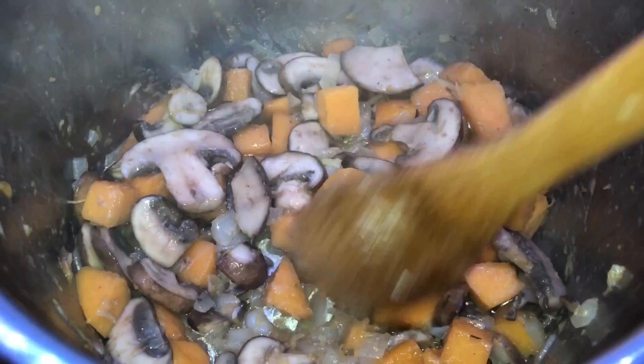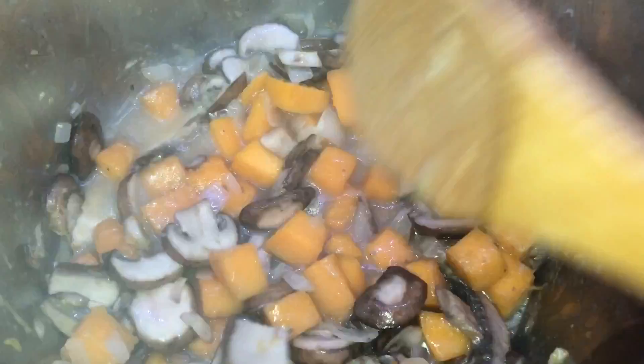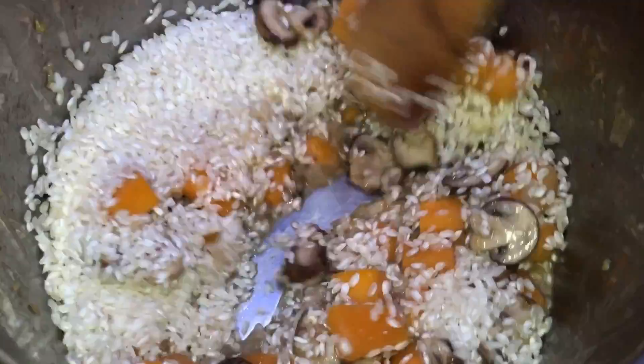After about three minutes of everything cooking together, it's gonna look and smell amazing. Now add in half a cup of dry white wine — any dry white wine or cooking wine works. Let it simmer and bubble for about a minute or two. Then add in two cups of arborio rice, which is the right rice to use for risotto, and mix it up with everything else until well blended.